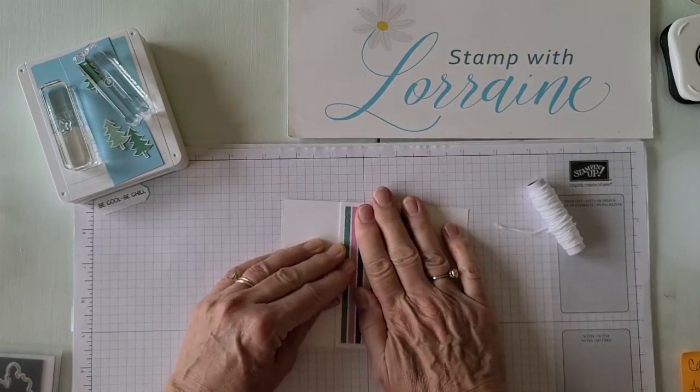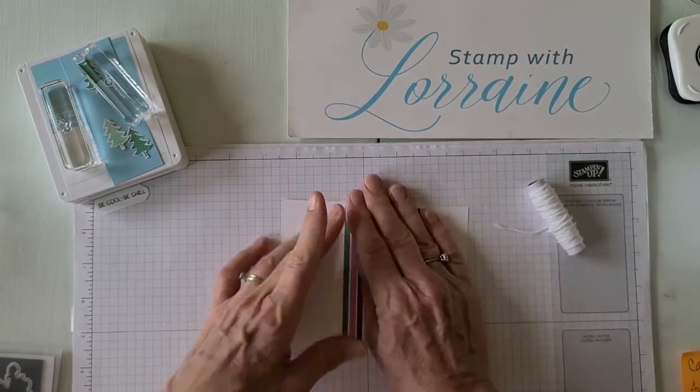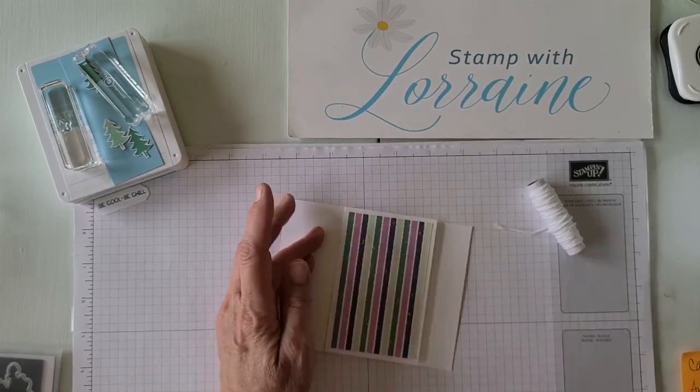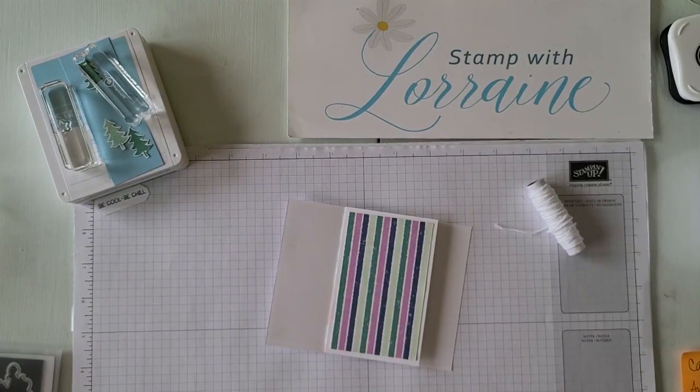The colors on this designer series paper are Misty Moonlight, Soft Seafoam, Just Jade, Fresh Freesia, Calypso Coral, Army Blue, and Basic Black.